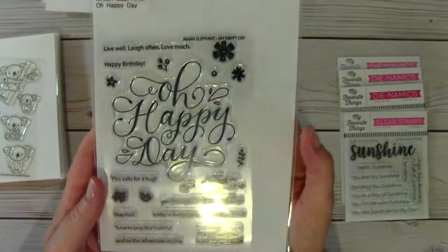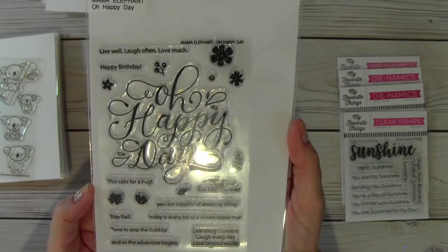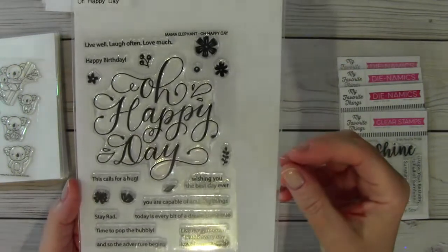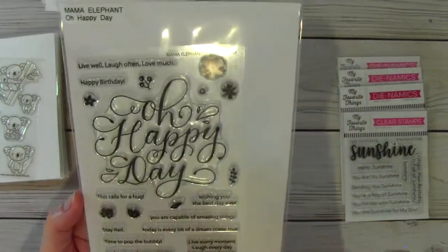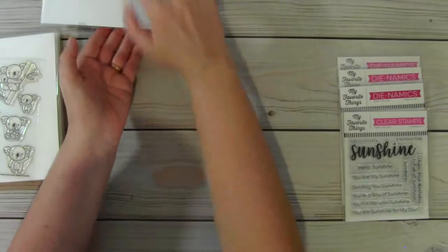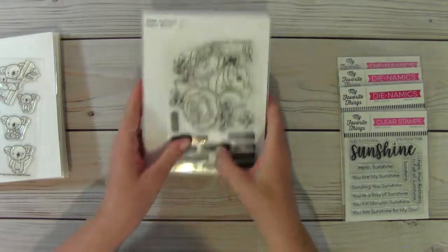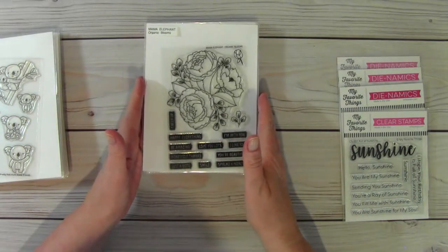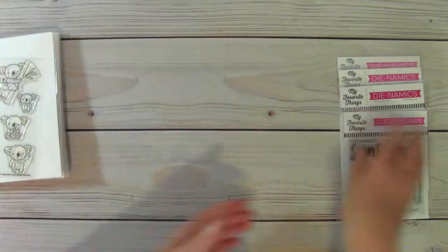And then this one is called Oh Happy Day. It is $10. It has some flowers and sprigs and another butterfly. So all of the Mama Elephant stamps are $10 shipped. If you want more than one, the price will still be $10 for each one.